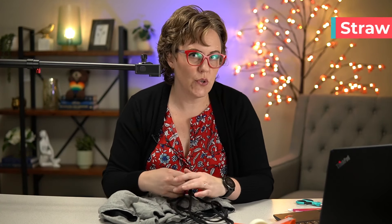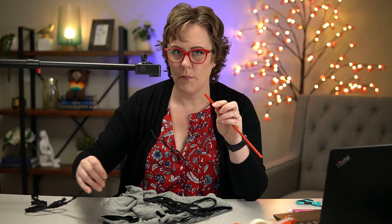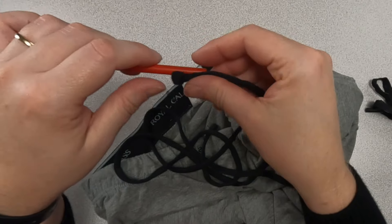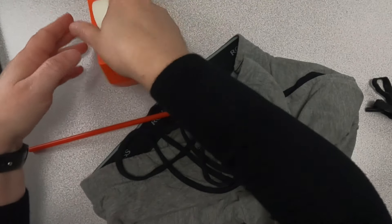The last method is the straw method. You can take any plastic or paper straw. If you can get the string inside of the straw, that's best, but that doesn't work with pajama pants that have a knot on the end. Athletic pants with an aglet on the end fit right inside the straw. If you can't fit it in the straw, you can just put it next to the straw and use it a lot like the chopstick method. Then tape or staple that on there.